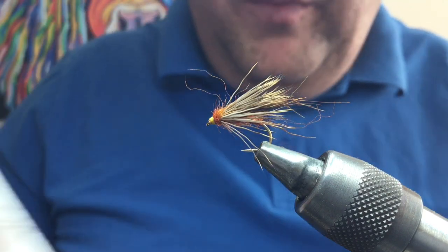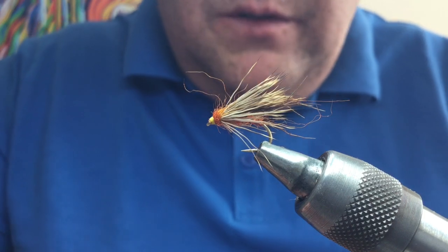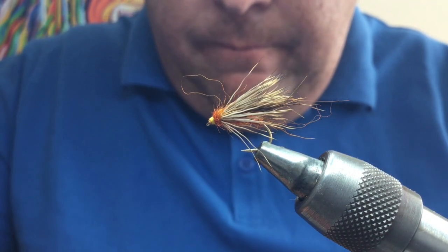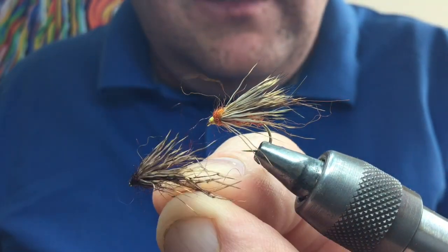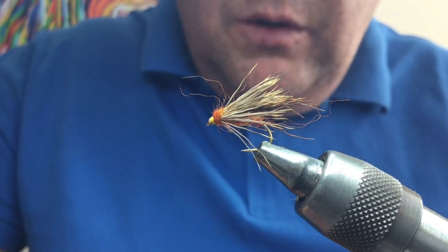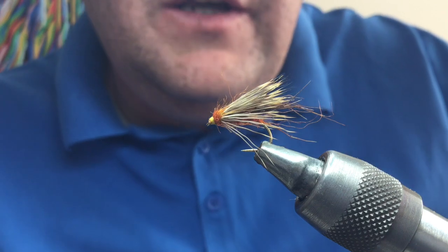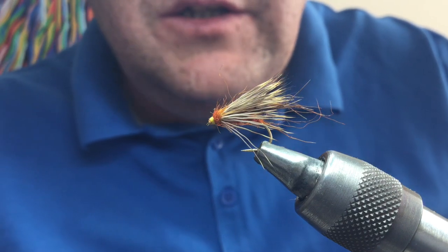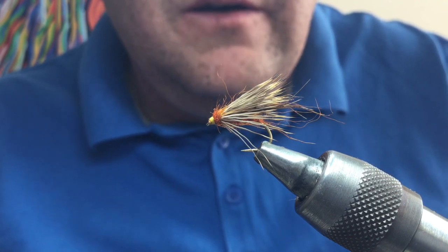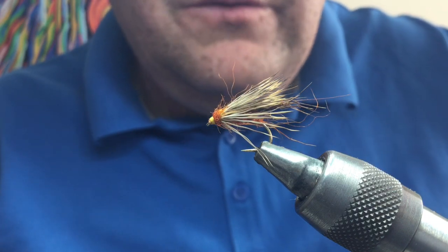I've tied one in golden olive with a pearl rib, one in black with hot orange legs, and one in claret with darker legs and Opal Mirage tinsel. Find a color that suits you and experiment with what works best. I really like to fish these on a floating line — chuck them out, let them sit for 20-30 seconds, then slowly figure-eight them back. Don't worry if they dive under — that's ideal. Let them dive, pull them along subsurface for a while, then let them float back up. They'll take it static or on the pull, so you can fish it subsurface or out-and-out dry. Great little fly.